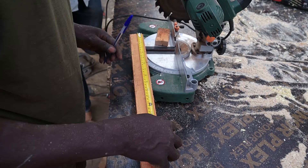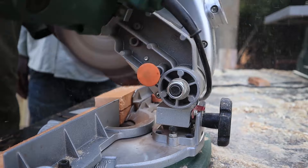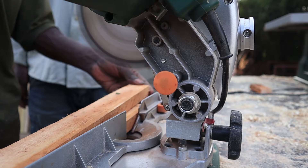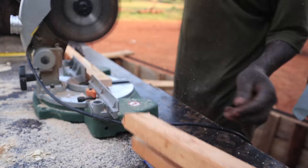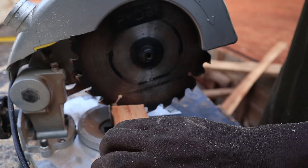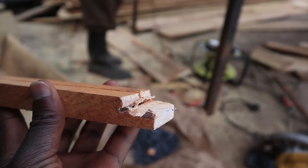We measured the width on the pieces of timber and had to cut very many of them, since they run along the entire length of the hive. We used a machine to make the cutting easier and quicker. The guy cutting the timber was getting his hands very close to the power machine — I told them a number of times but they didn't seem to care.